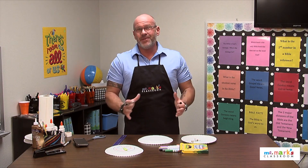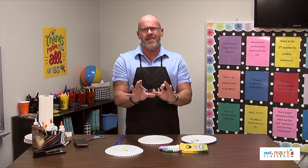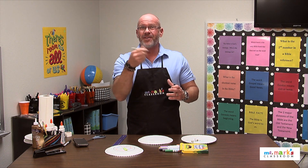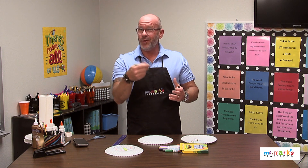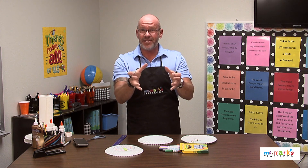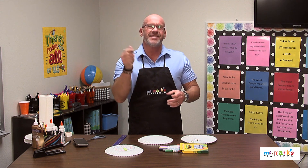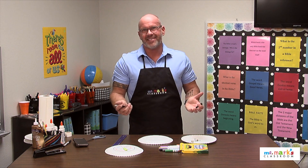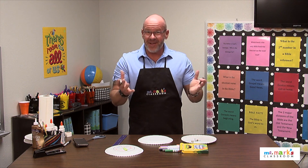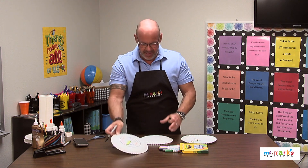Hey friends, it looks like we could always use a spinner to play review games. One of my favorite ones is just to use a beach ball and inflate it, then use a permanent marker on each of the pie wedges to write who, what, where, when. Whenever they toss it and catch it, wherever their right thumb lands, that's the question they have to answer — like where was the story set, or who was in the story.